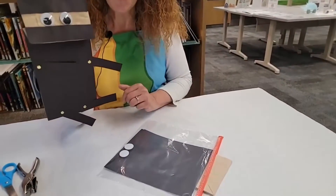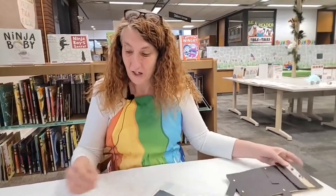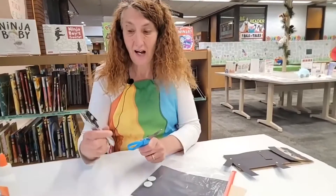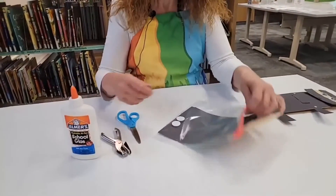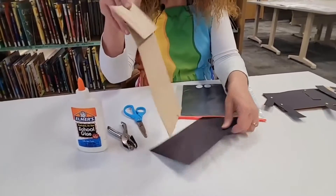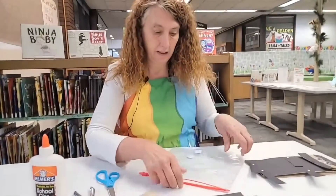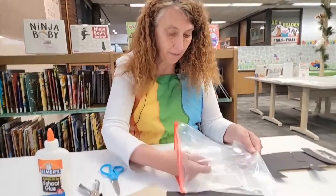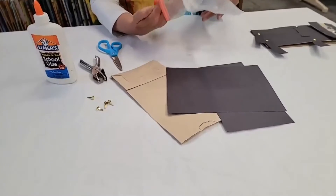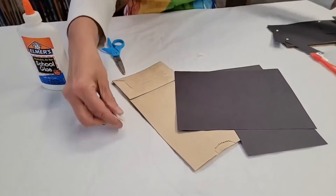Let me show you what we have to do to make this awesome puppet. The only things you need are a pair of scissors, a hole puncher, and some white glue. In your packet you are going to have a paper bag, some black construction paper, four little paper fasteners, and two big wiggly eyes so that your ninja can see very well.